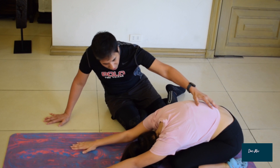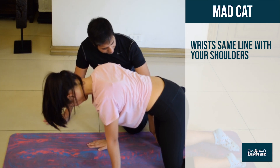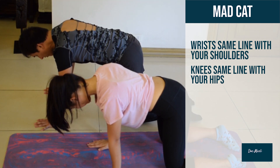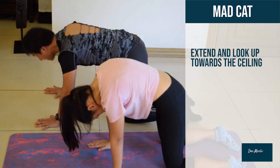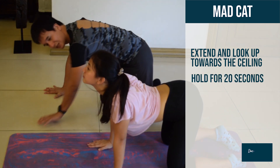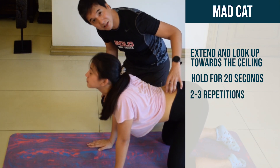Now go into all fours. Have the wrists at the same line as the shoulders and the knees at the same line as the hips. We're going to do the mad cat exercise. When you flex your spine, look towards your belly button, and then extend and look up towards the ceiling. This gently stretches the little tiny muscles of the spine, introducing spinal mobility into the discs.